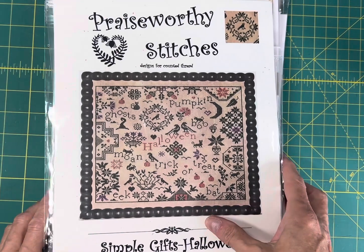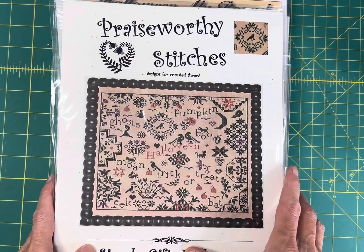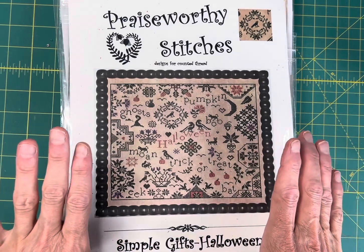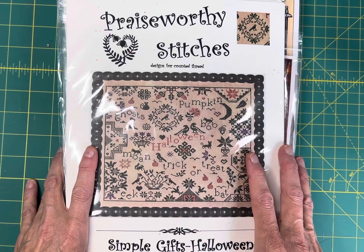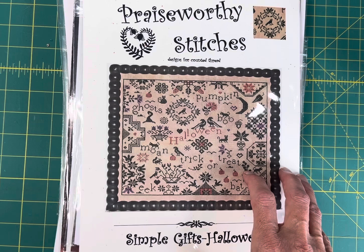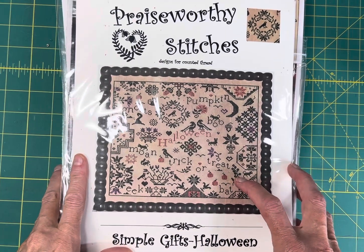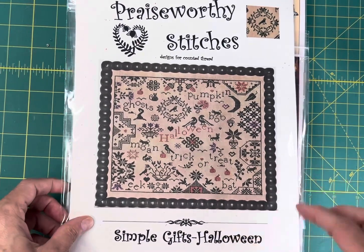Hey everybody, this is Karla with Cobweb Corner and I've got a special short video for you to give you some Halloween stitching inspiration. I've chosen 31 Halloween charts to show you. If you like this video let me know below, because I could probably do 31 charts two or three more times. So let me know if you enjoy the video — I'm just going to jump right in.